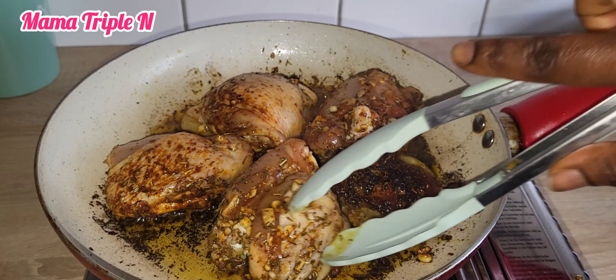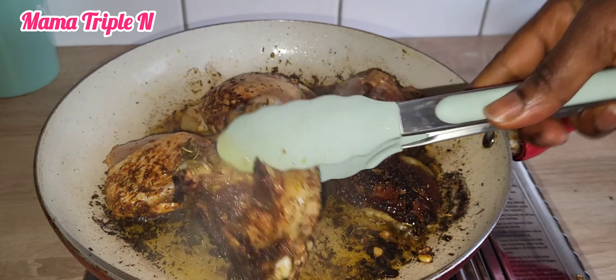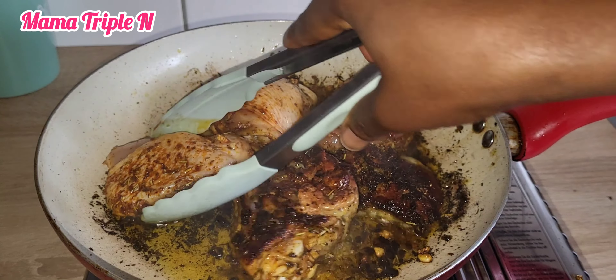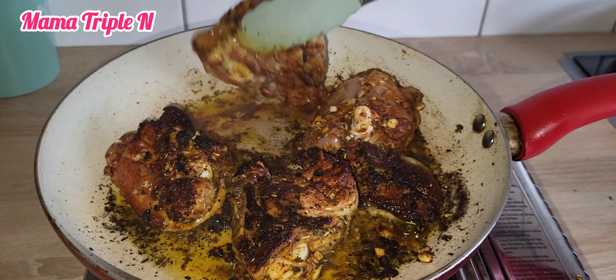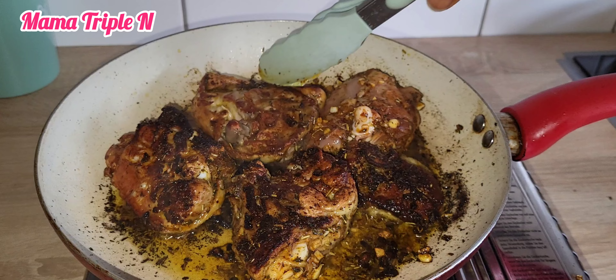Now I'm going to start frying the chicken. I'm going to fry it on each side for about five to seven minutes. After that, as you can see, the chicken is ready and I'm going to take it out.